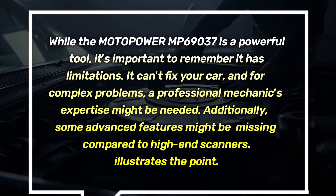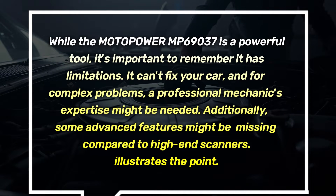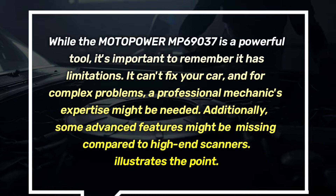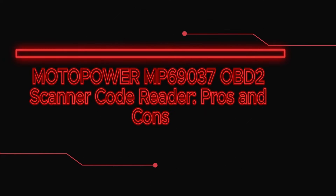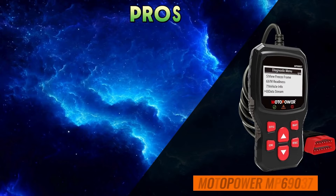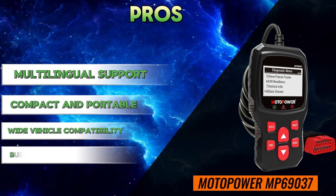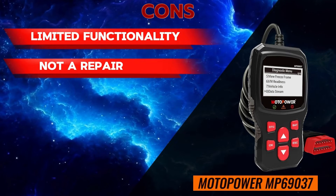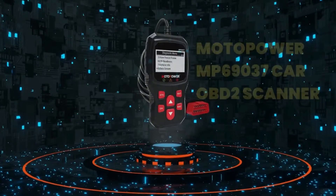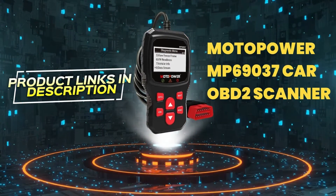While the Motopower MP69037 is a powerful tool, it's important to remember it has limitations. It can't fix your car, and for complex problems, a professional mechanic's expertise might be needed. Additionally, some advanced features might be missing compared to high-end scanners. Pros: easy to use, multilingual support, compact and portable, wide vehicle compatibility, built-in DTC lookup library. Cons: limited functionality, not a repair tool, may not work with all vehicles.